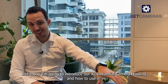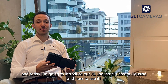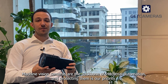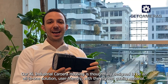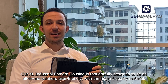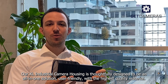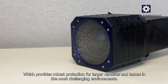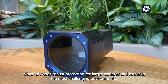Hi, I'm Connell and today I'm going to introduce our XL industrial camera housing and how to use it. Machine vision cameras are the backbone of industrial automation and protecting them is our priority. Our XL industrial camera housing is thoughtfully designed to be an all-in-one solution, user-friendly, with the highest quality material which provides robust protection for larger cameras and lenses in the most challenging environments.